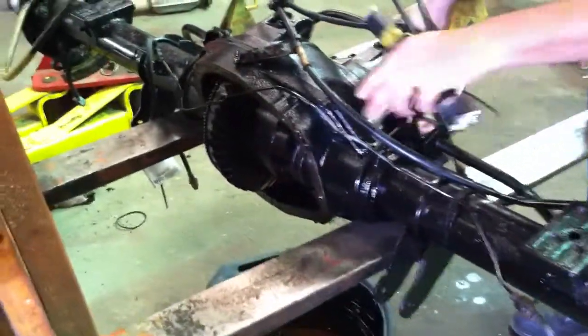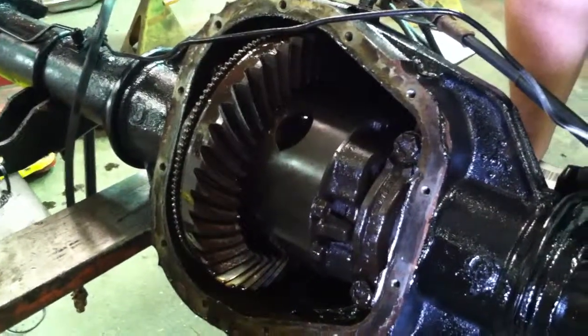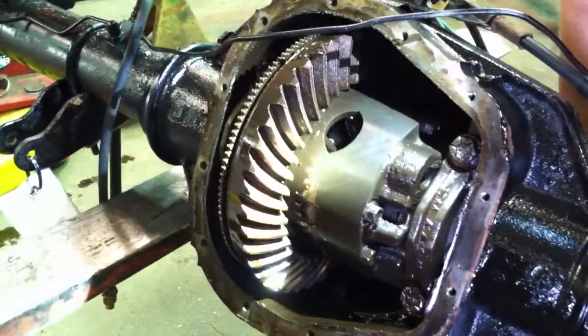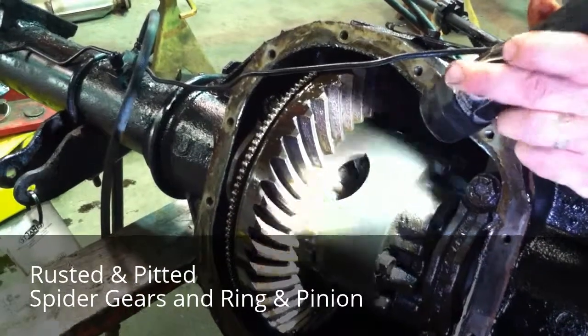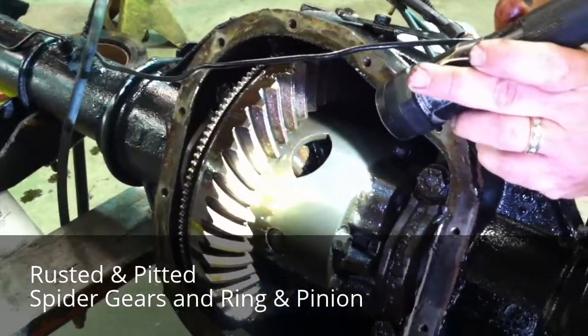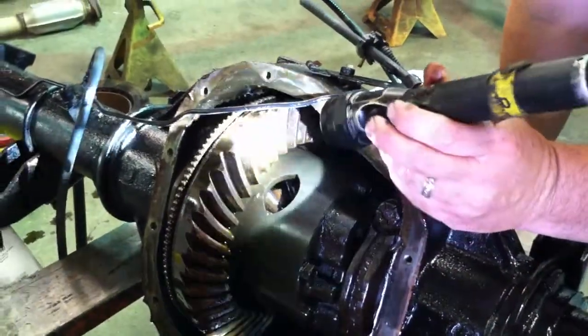Now let's move over to the center section — the important part, the expensive part. If you take a look inside this grade A salvage unit, you'll see that it's obviously been sitting full of water. Inside, the spider gears are rusted and pitted. The ring and pinion are heavily rusted and pitted. This isn't even usable. We're going to have to completely overhaul this used axle for our client. I'm thinking he probably didn't save any money on this one.